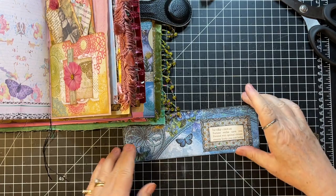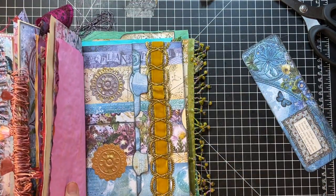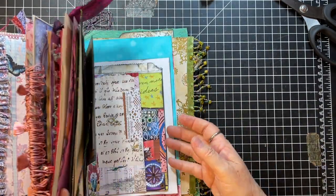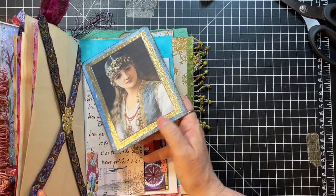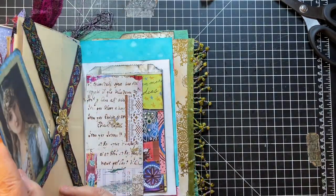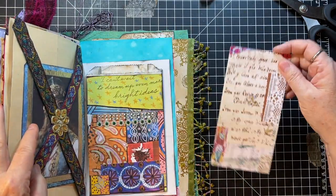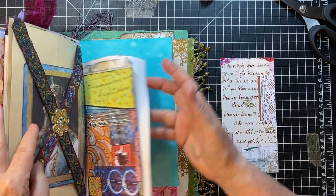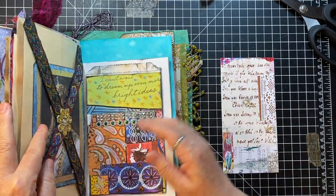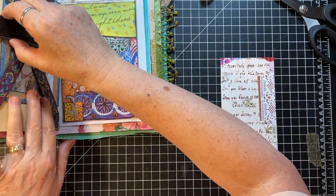Okay, so that is going to go here once it's dry. And that is not it — oh, we have her! So cute, she's going in there. And then we have this to do yet. And then that is it — we need to fill that pocket.